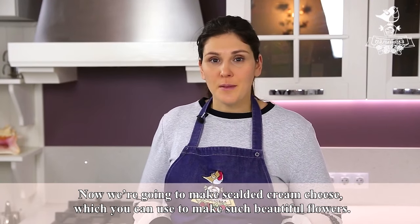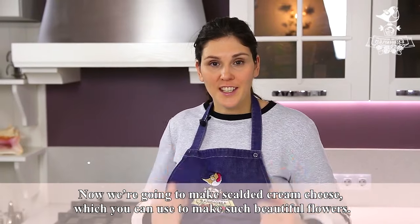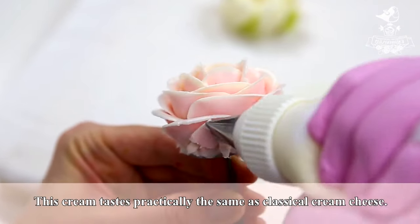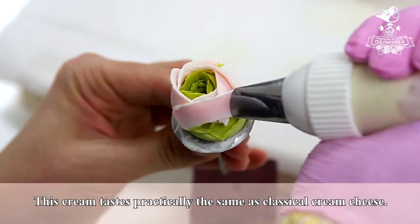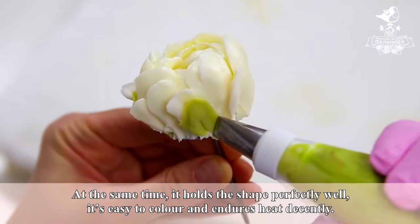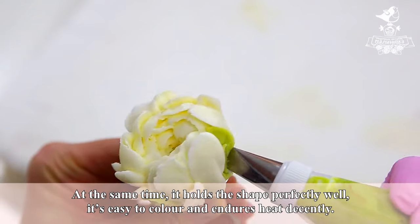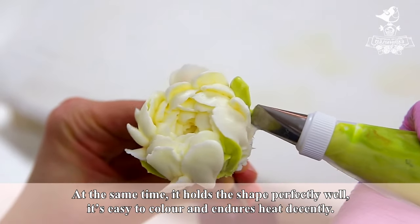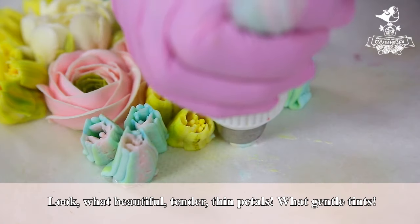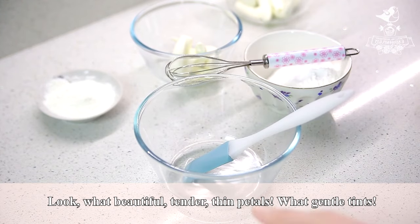Now we are going to make scalded cream cheese, which you can use to make such beautiful flowers. This cream tastes practically the same as classical cream cheese. At the same time, it holds the shape perfectly well. It's easy to color and endures heat decently. Look what beautiful, tender, thin petals. What gentle tints.